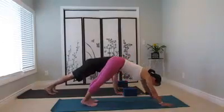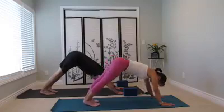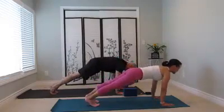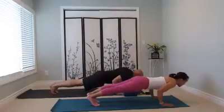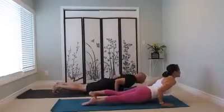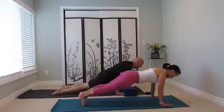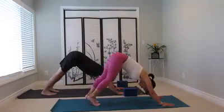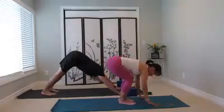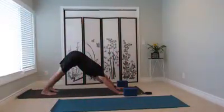Down facing dog. Knee down if you need, lower down. Up to cobra. Inhale, lift the chest. Down facing dog. Just take a moment. In and out from the tip of the nose. Lift the chest up high and spread wide.